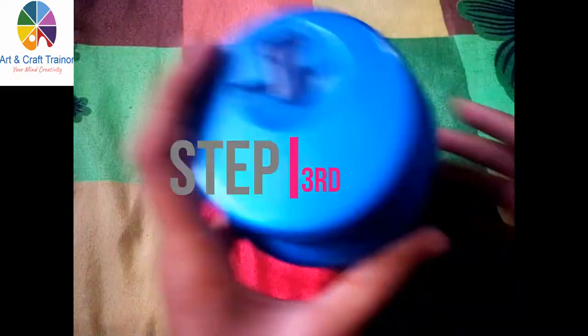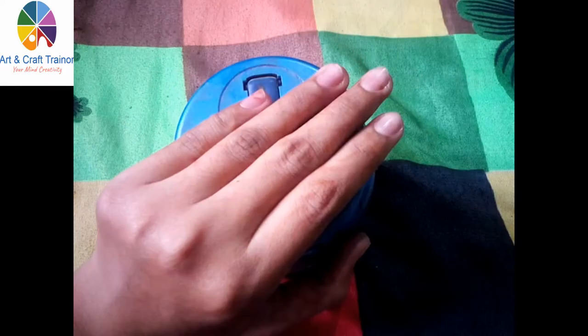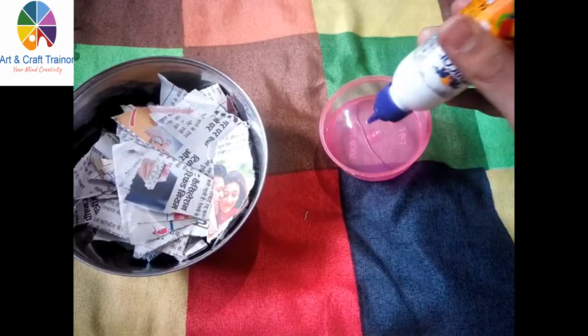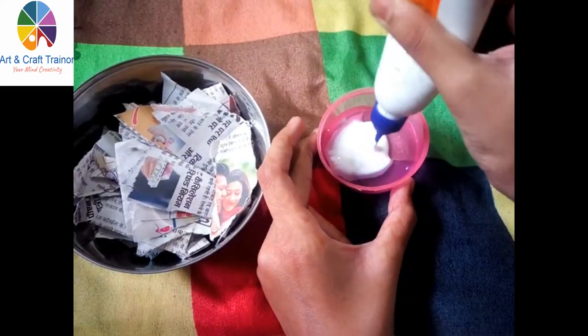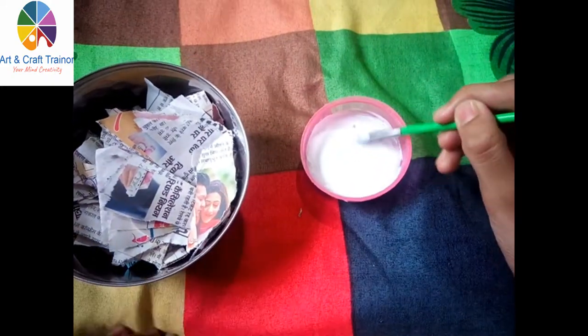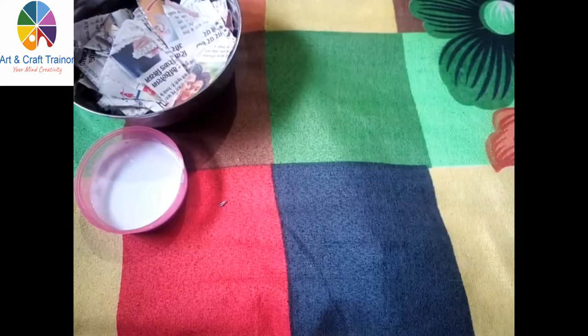Step three: cut the bottle which you want to make the piggy bank. Cut it with a cutter for putting the money inside. Then take some pieces of newspaper and mix glue and water to make a paste, and apply the paste to cover the bottle with newspaper.